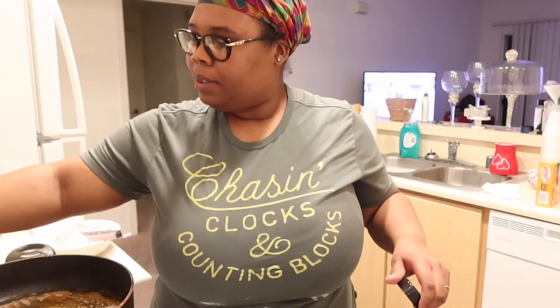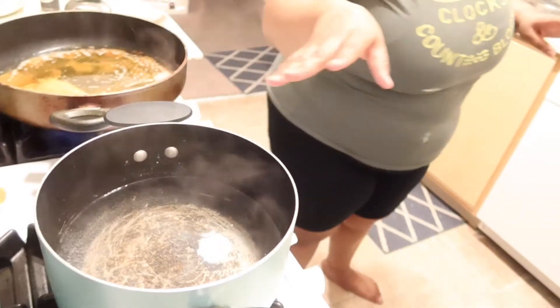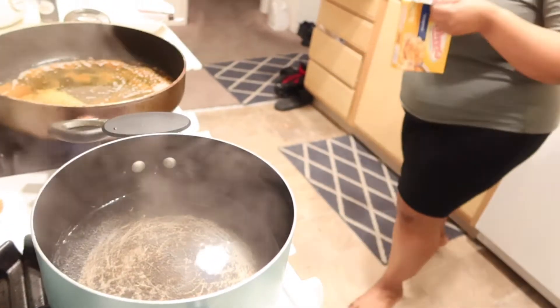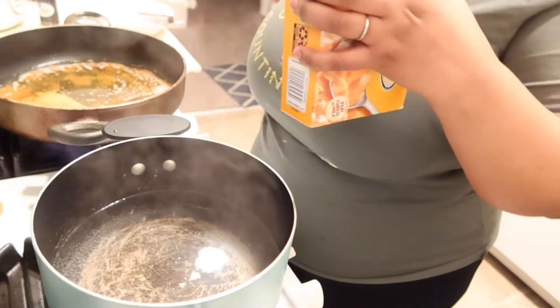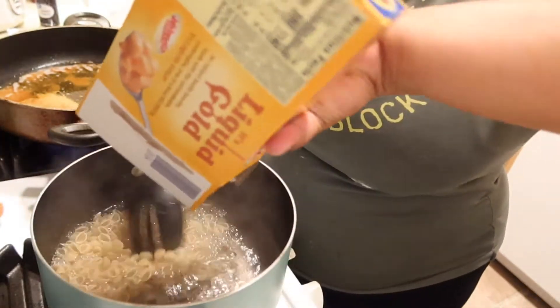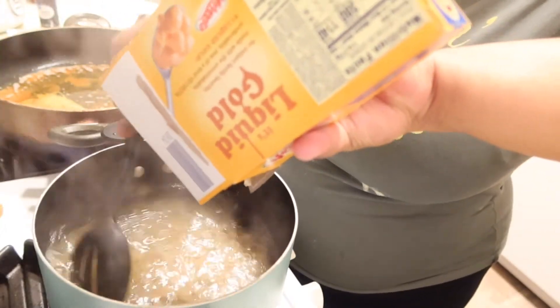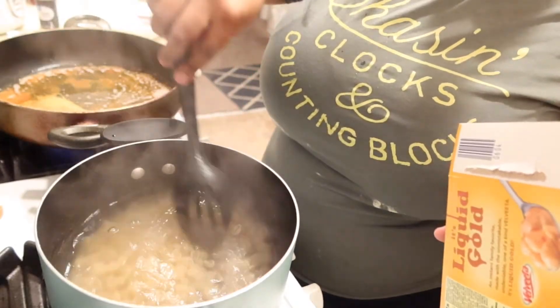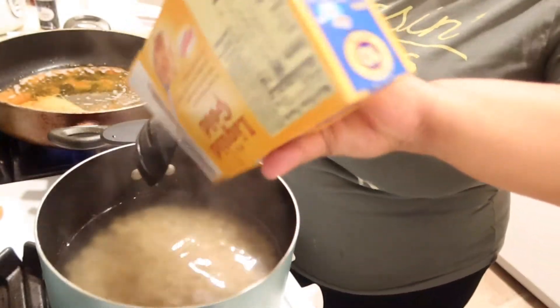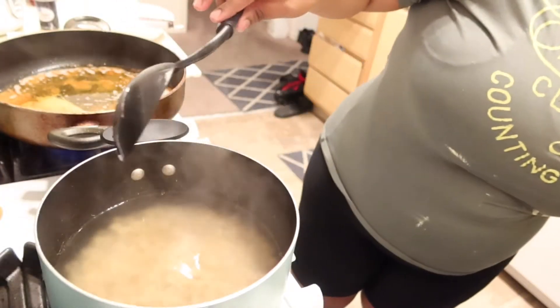I'm gonna add a little onion powder to the string beans. For the macaroni and cheese, I just got some box macaroni — the water is boiling for it. I'm gonna go ahead and add the pasta in there. We're just gonna let that boil till it's tender. Be careful because this stuff will still be cooking — wait till it gets tender but you don't want it mushy.